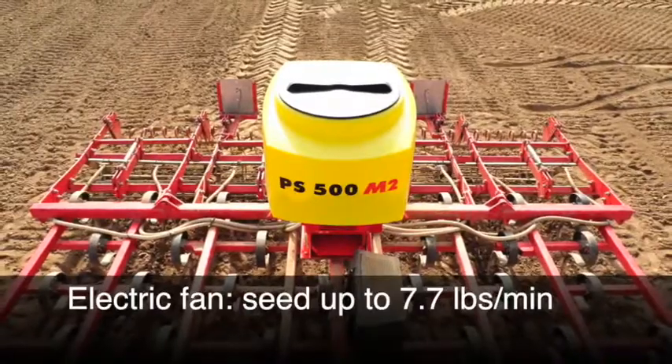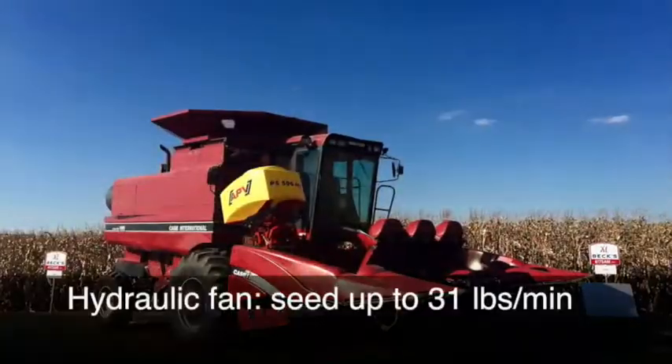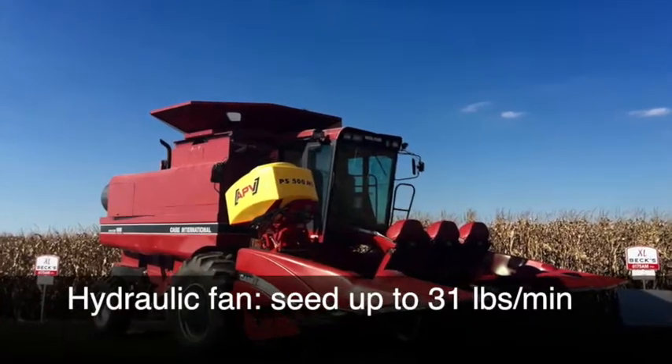The electric fan provides seeding capacities to 7.7 pounds per minute. The hydraulic fan provides seeding capacities to 31 pounds per minute.